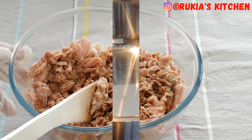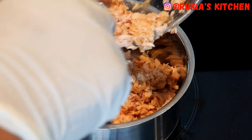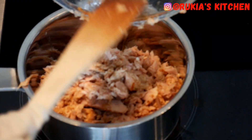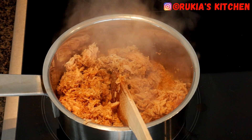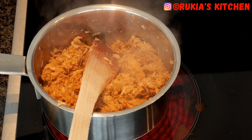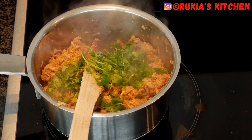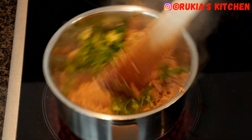Once you're done mixing the spices with the tuna very well, you're going to place the tuna in a medium pot and cook on medium heat until the tuna is nicely cooked and completely dry. When you can see the tuna is starting to become dry, add a handful of coriander leaves, mix well, and let the tuna continue to cook until dry.